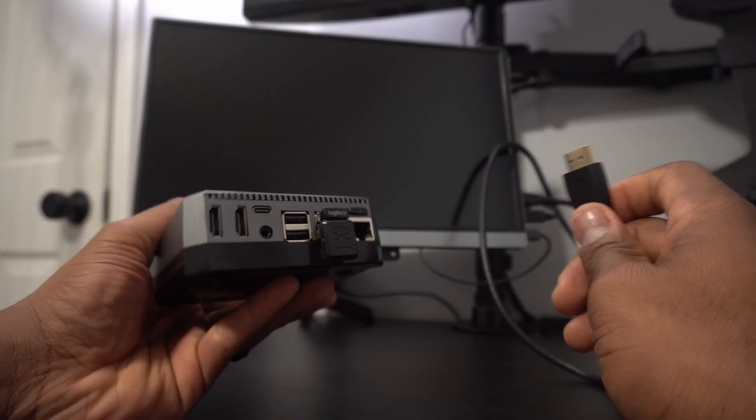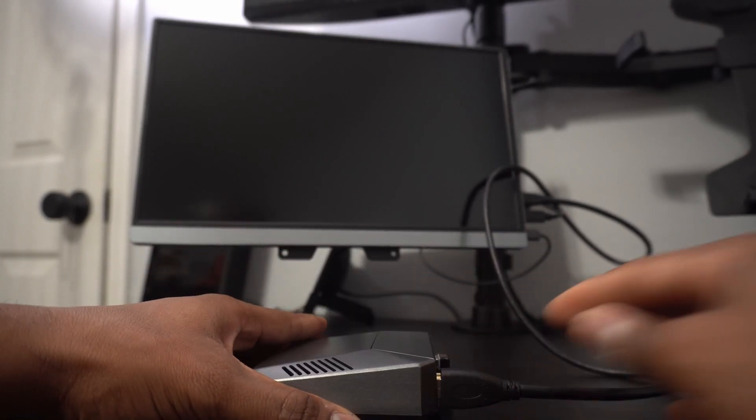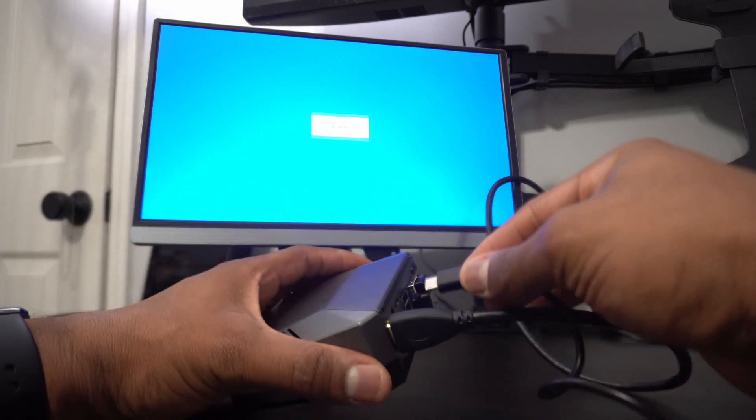Looking at this case fully assembled, it just looks awesome. I love the fact that you have two full-size HDMI ports now and the layout just looks super clean.